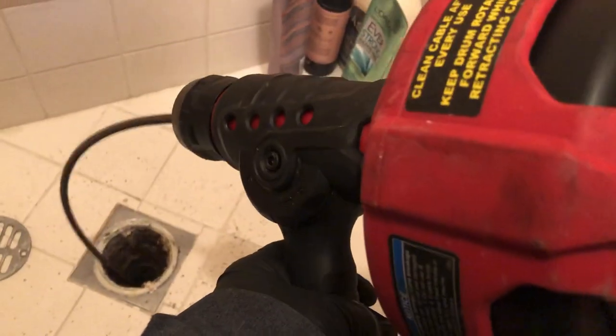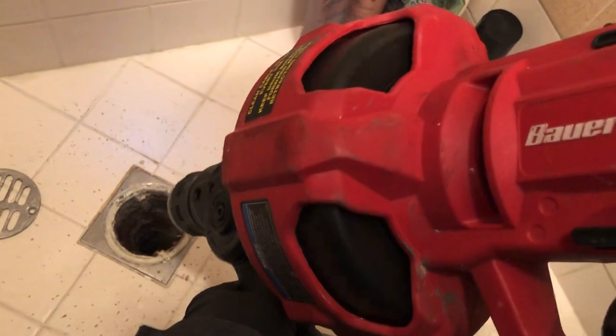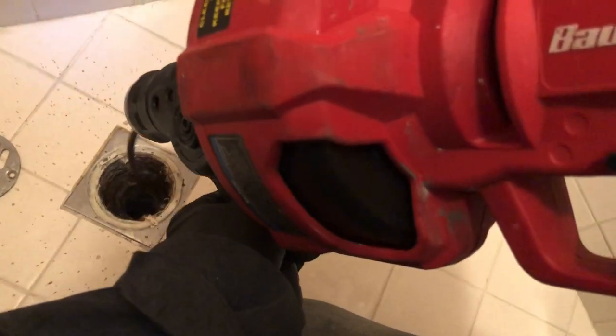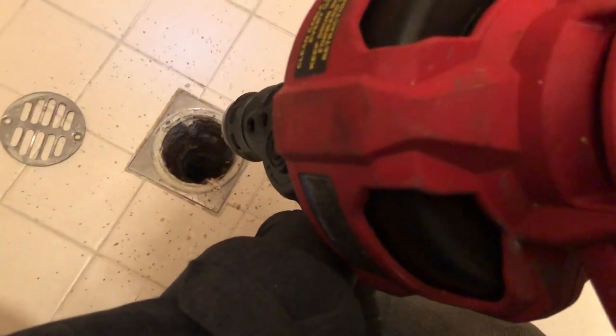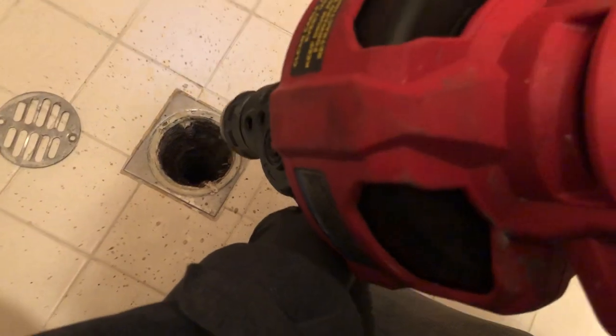When snaking drains with my top snake I always like making sure that my cable is shoved pretty much all the way down to the trap, especially when it's on a shower drain like this. Make sure that I shove my cable in all the way until I can't shove it in anymore, and then I start to turn on the power. Feed where you can actually feel — and you can tell by the motor — when you're in the stoppage or not.